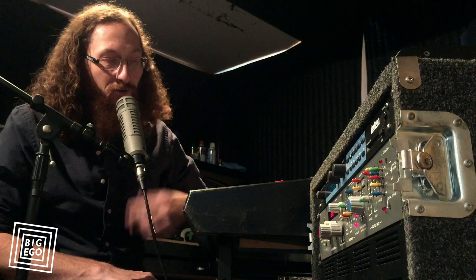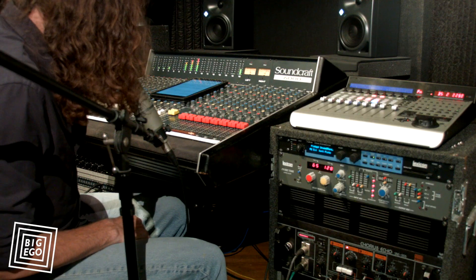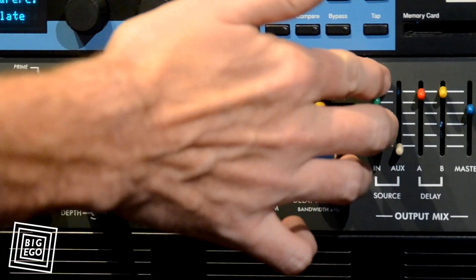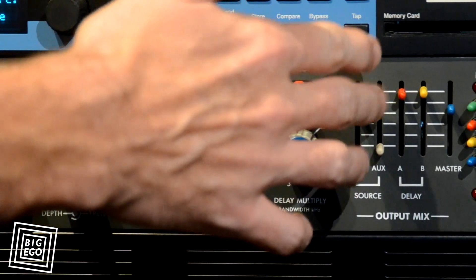So what I'll do is I'm just going to solo out a rhythm guitar track from this song and you'll be able to hear me kind of messing with it. Alright, here we go. This is with the original track in there — it's pretty dirty. My Primetime is filthy.